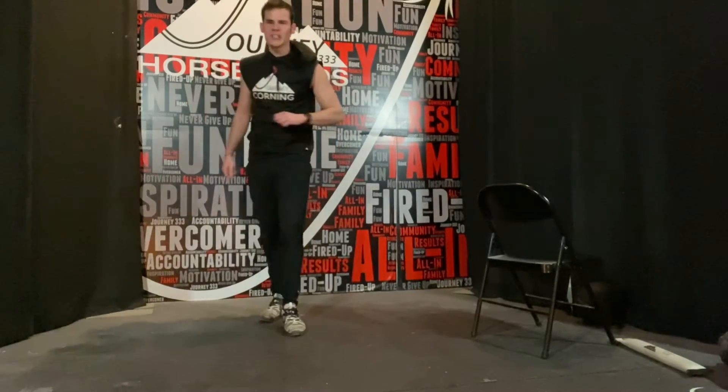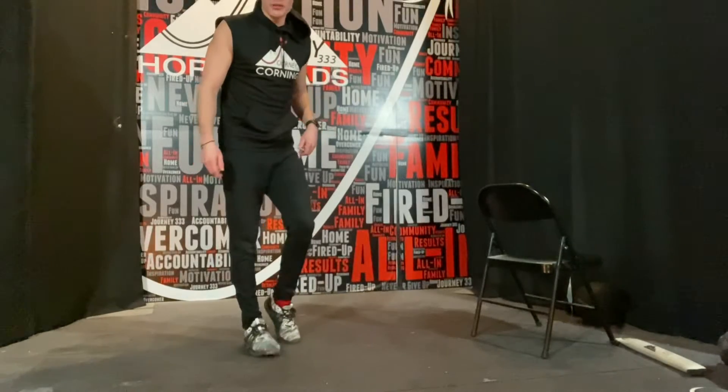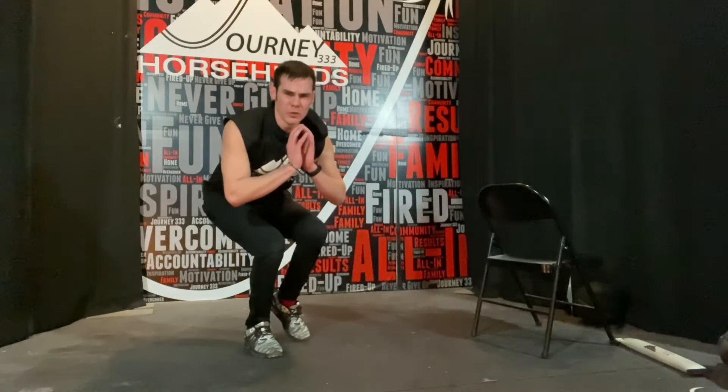What's going on team? We're going to be talking about a single leg iso squat. One foot down, other down here, and we're going to come down and we're going to hold this position — iso squat — lifting one foot off the ground.